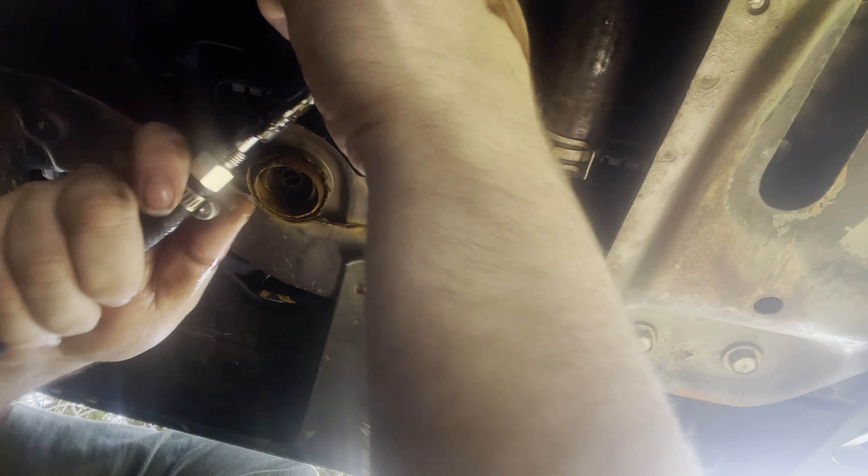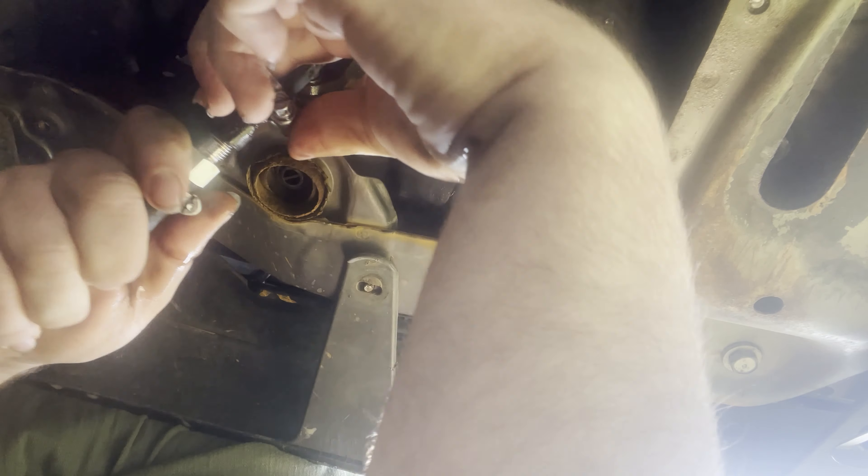Okay that was too easy. Now we're leaking transmission fluid. Cram this one on there without leaking anymore. Okay, this is getting annoying. Okay, it's on — our first connection has been made.